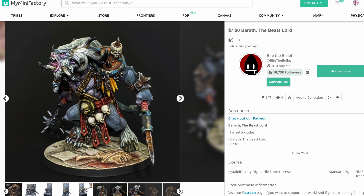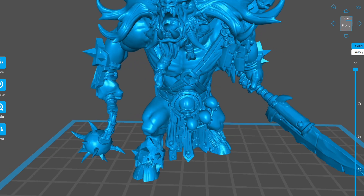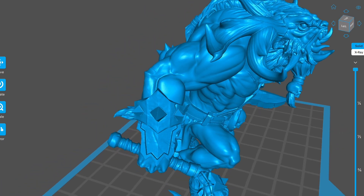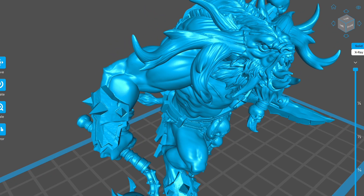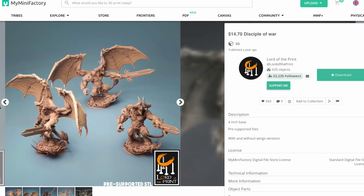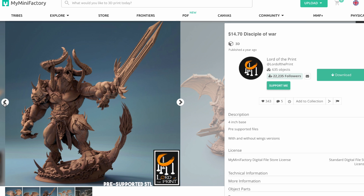I really liked one from Bite the Bullet, largely sold on the quality of the painted images, which looked really cool. I purchased and downloaded it, but when I brought it into my slicer the model didn't quite have the level of detail I like. So at my wit's end, I went to creators I know and trust and just searched for the word 'Horned.' That's all — and I found this one on Lord of the Print, called Disciple of War. It has both a winged and unwinged version, and I really liked the one with no wings. So I purchased it, downloaded it, sliced it up, and printed him out. And here we are.